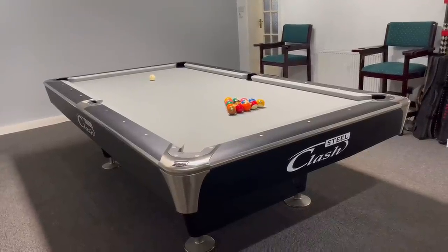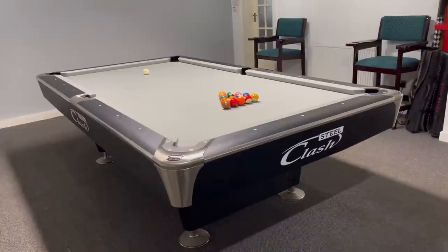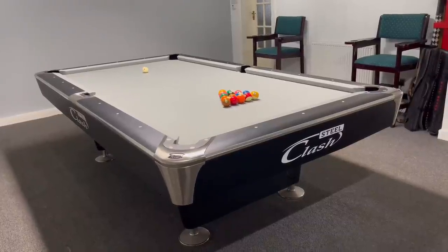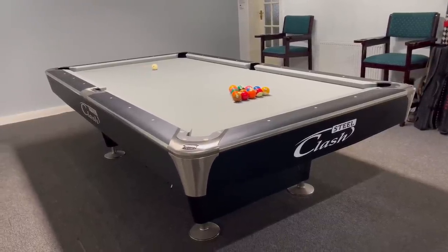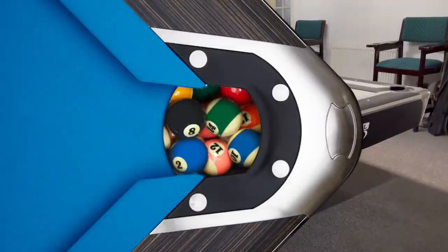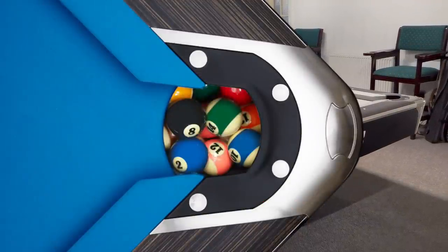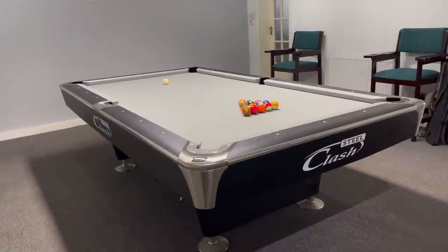We're going to stay on the look of the table and I'll give you a little tour. Clash have got chrome corner pieces on all four corners — that's why I went for the matte black, I think it's super modern and looks great on video. The top of the table has black pockets with chrome circle fixings, and I just think visually it looks awesome.